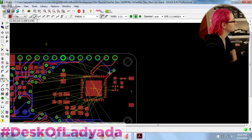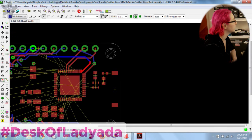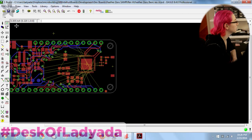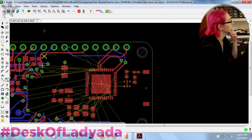This is going to be a ton of routing, I can already tell. I don't want to rip up the whole thing but I'm probably going to have to rip up the whole thing.